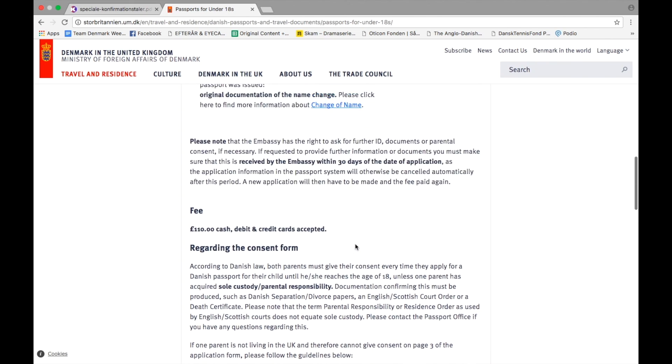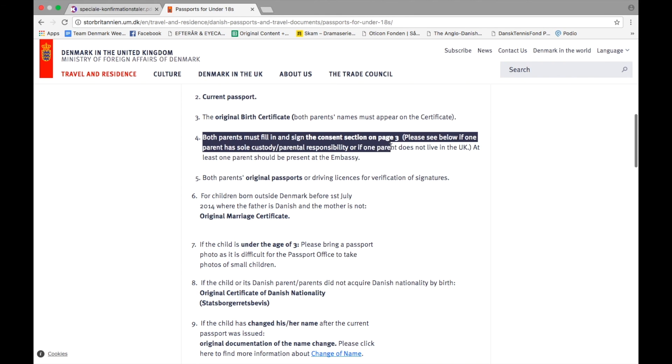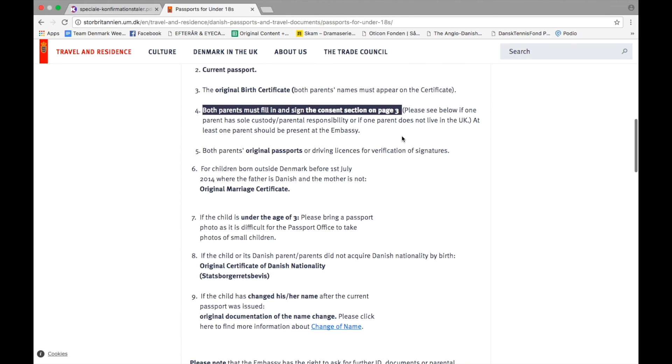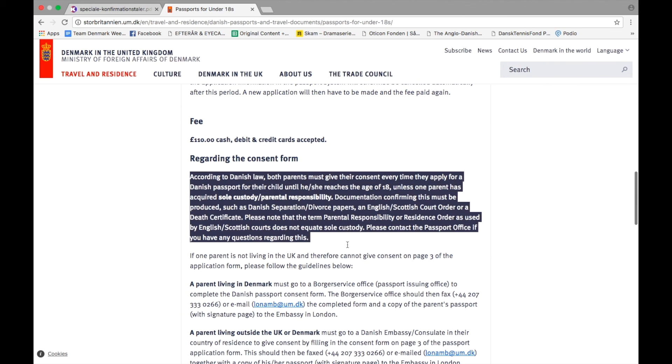Please be advised that according to Danish law both parents must give their consent every time they apply for a Danish passport for their child until he or she reaches the age of 18, unless one parent has acquired sole custody. You can read more about this matter on our website.